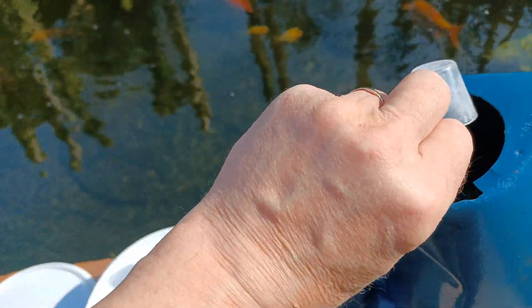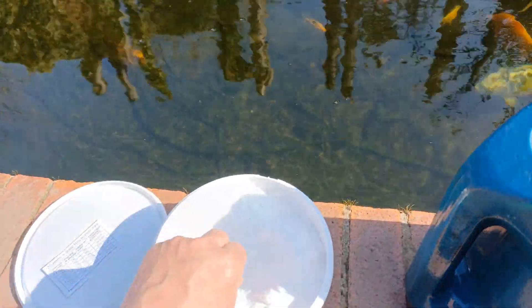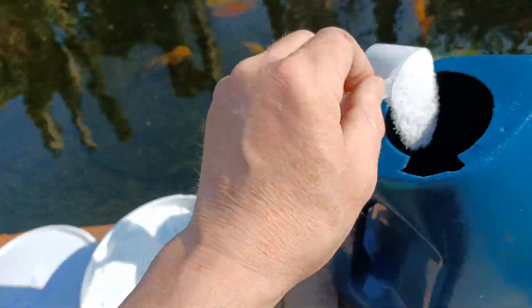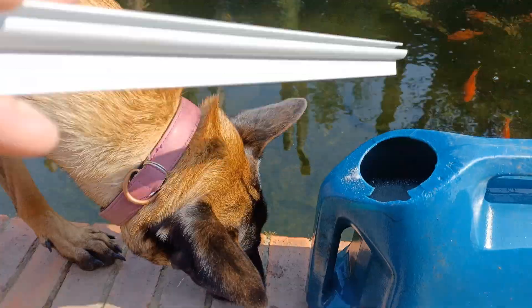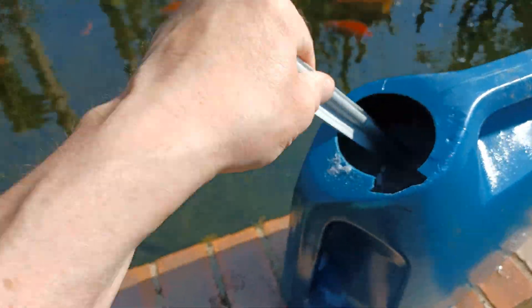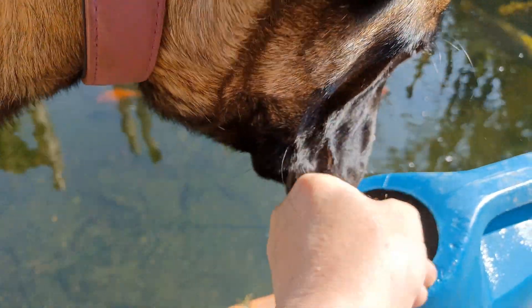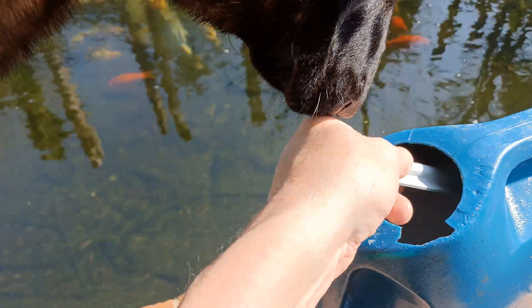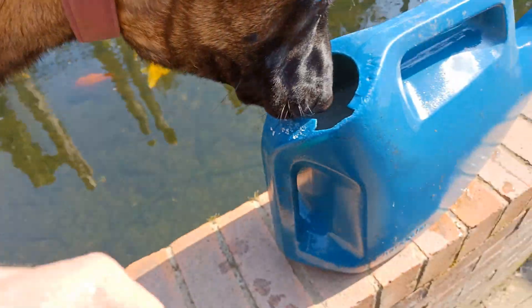Let it dissolve — mix it up and let it dissolve. Then I'll disperse it evenly across the water of the pond. It's fizzing up inside the can, so give it a good stir. Leave it a minute and then we'll pour it into the pond.